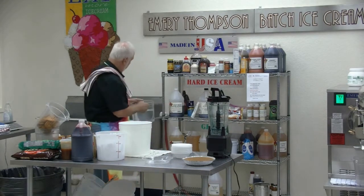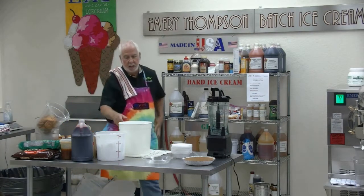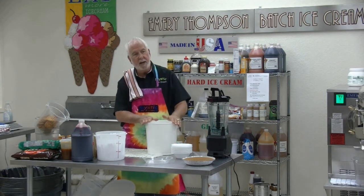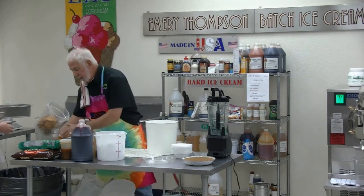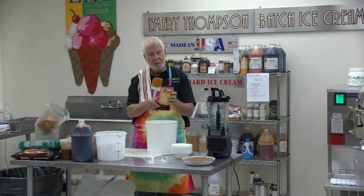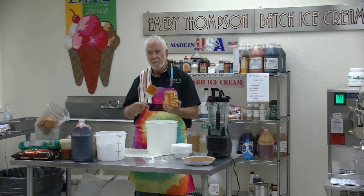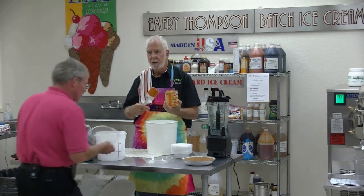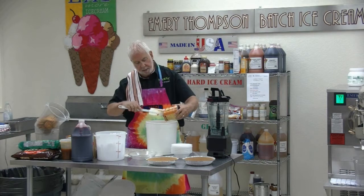Since I didn't bring my handy dandy drill mixer, which you're all familiar with from the other videos, we'll simply whisk it like in the old days. We'll take some pumpkin. Now, there are two kinds — this is real pumpkin. The other one is pumpkin pie filling. We don't use pumpkin pie filling. I prefer to make my own.